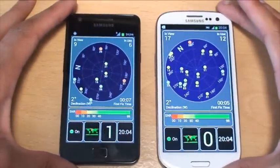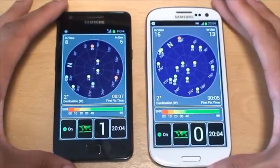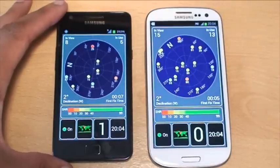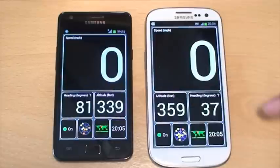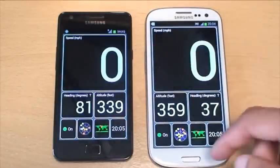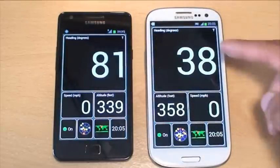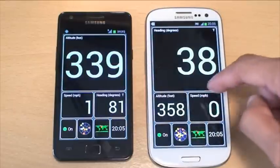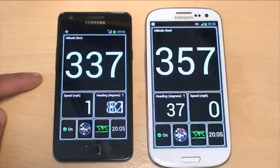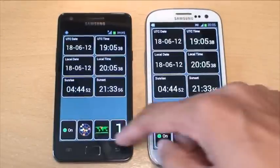The S3 is more responsive, which you'd expect because it's locked onto more satellites and can verify information across those satellites. The S2 generally has less access to those satellites because it's not locked onto as many. On the speed view: I'm grateful it's now showing zero — though I'm not sure what was going on before. Looking at the heading: the S3 is showing 38 degrees compared to 82 or 81 on the S2. On altitude: S2 is showing 337 feet, S3 is showing 357 feet. Again, I'm going to trust the S3 figures more since it's locked onto more satellites.